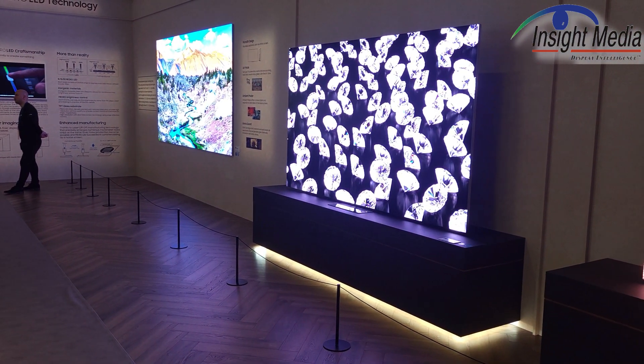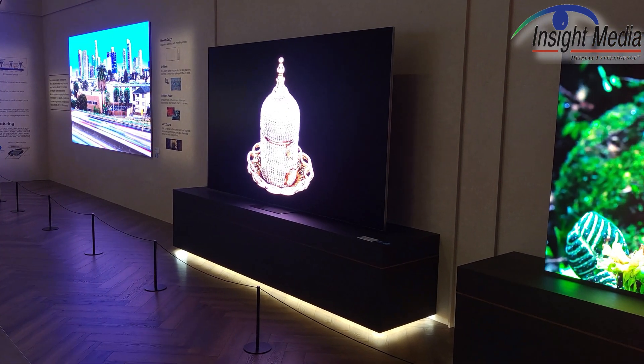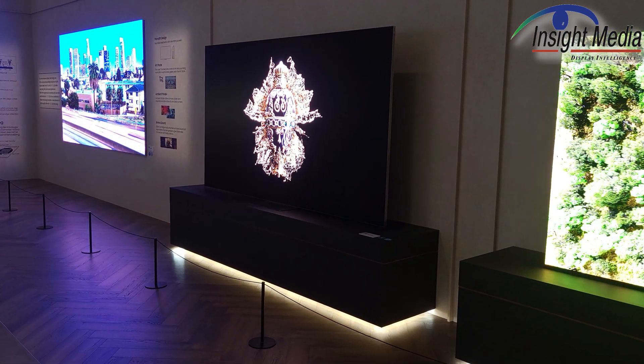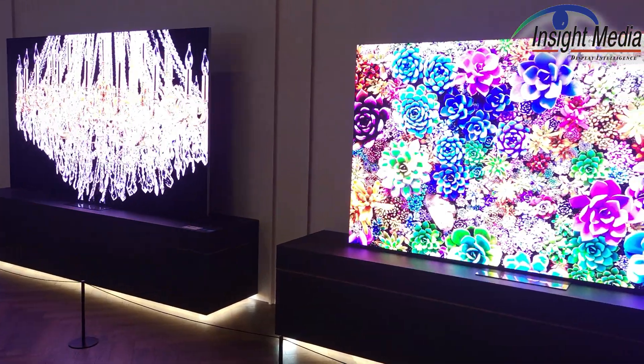Let's talk a little bit about what they're revealing in the innovation room for the micro LED manufacturing. They're actually revealing quite a lot, so let me try and summarize what I saw in there.